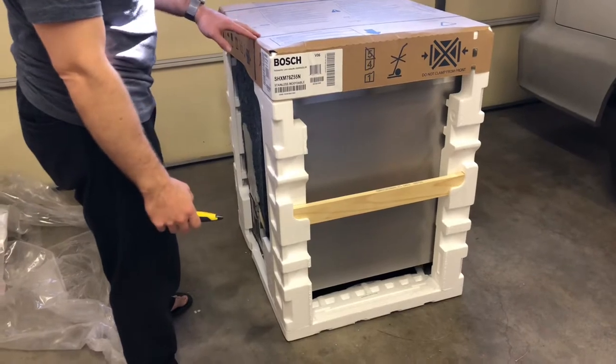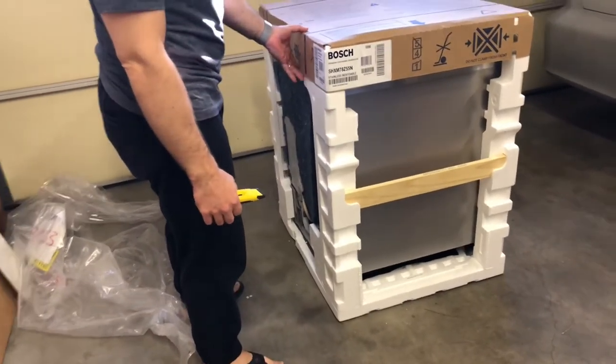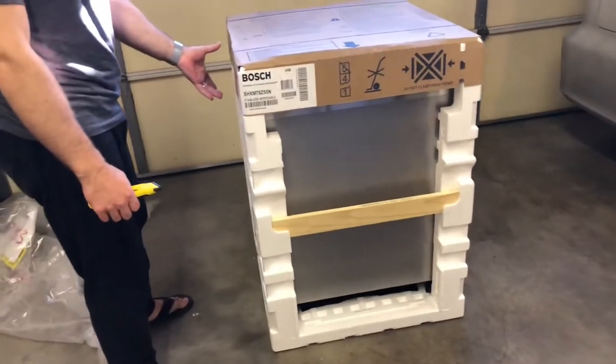This is my new Bosch 800 series dishwasher. I just wanted to do a quick video showing what we get as soon as we get it home.